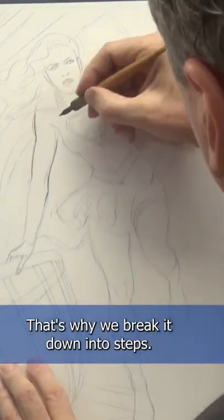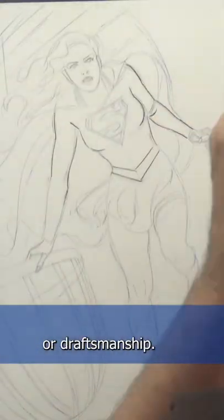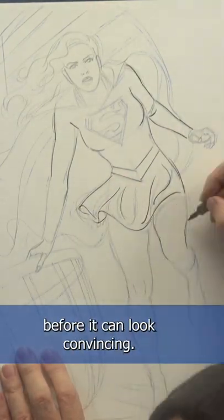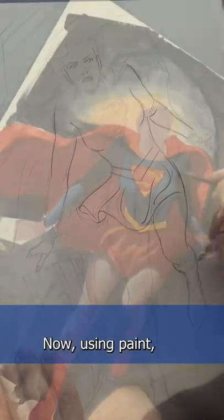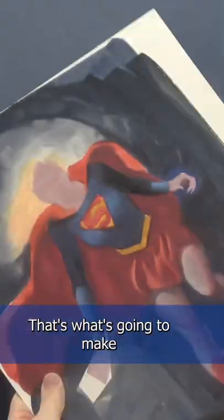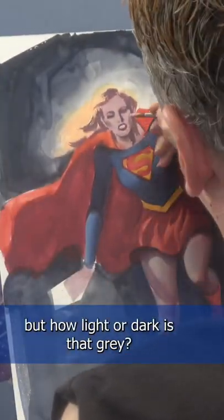That's why we break it down into steps. The first one is drawing, or draftsmanship. You have to be able to draw that elephant's foot before it can look convincing. Now using paint, you go over the drawing. Paint in color — that's what's going to make something look real. Elephant's feet are gray, but how light or dark is that gray?